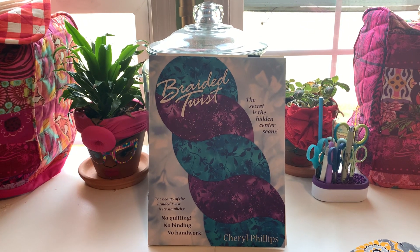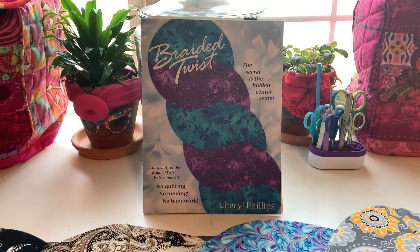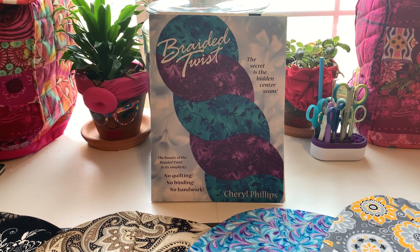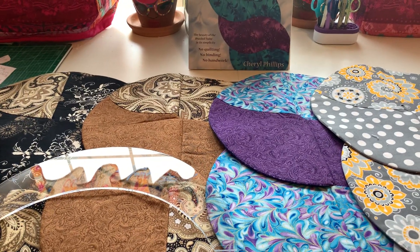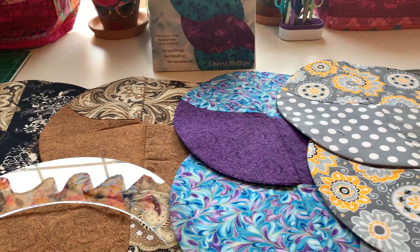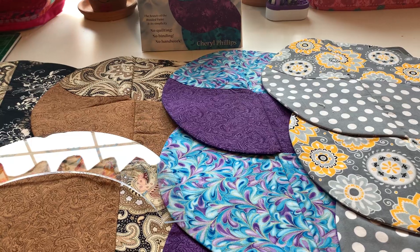They have a tutorial on this as well as Shabby Fabrics, and I think Shabby Fabrics actually have kits. I didn't buy kits to do this — I actually matched up my fabrics and chose them myself, and it came out pretty good.